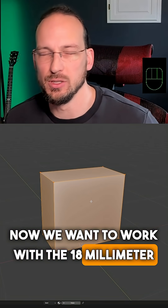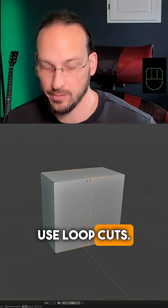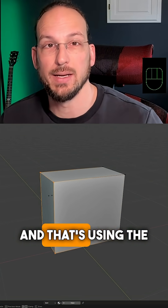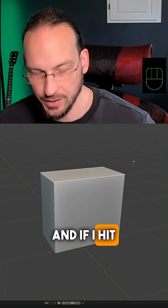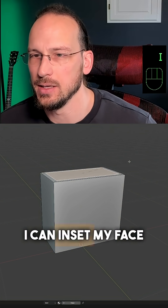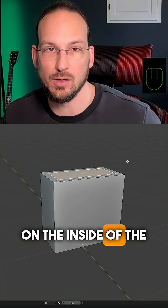Now we want to work with the 18mm material that we saw earlier. We could, of course, use loop cuts. There is a better way, and that's using the inset tool. I'm going to select my top face here, and if I hit I to inset, I can inset my face and create a loop cut on the inside of the face.